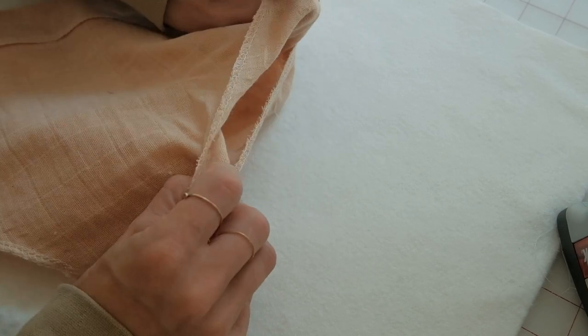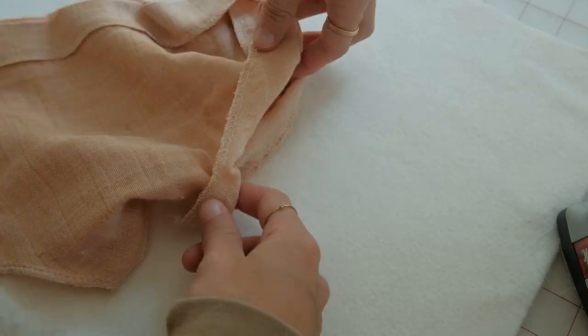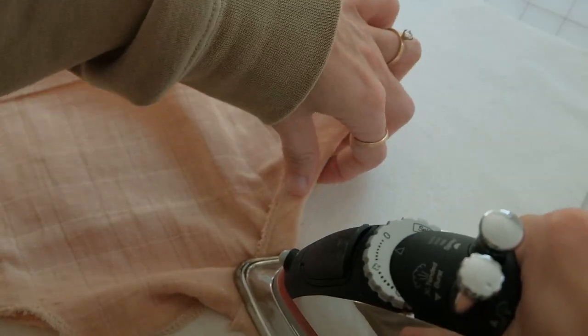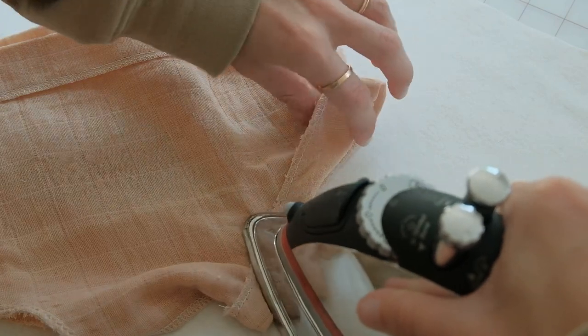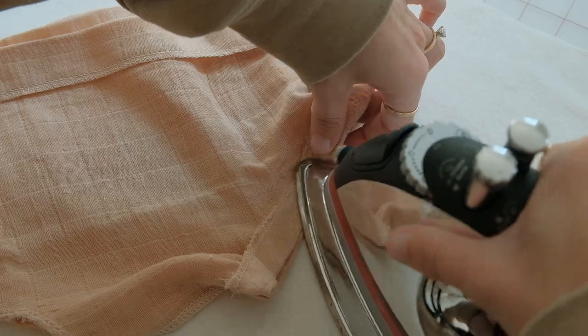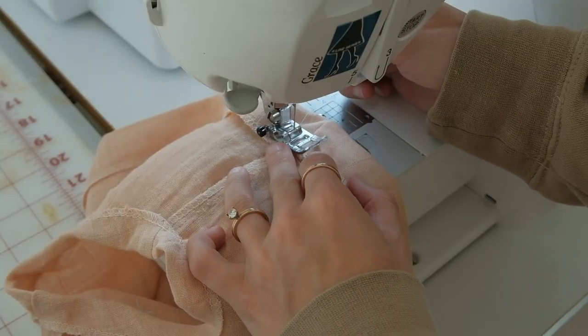Do the same thing for the leg openings, but use a thinner elastic for the legs, so it will be a different size. I sewed it at half an inch. Since the leg openings are curved, you may need to adjust as you sew and as you iron.